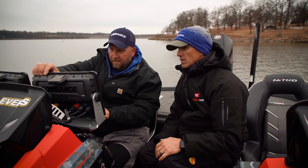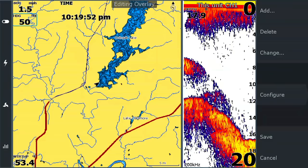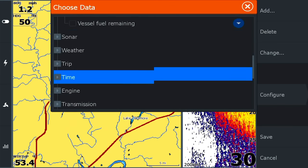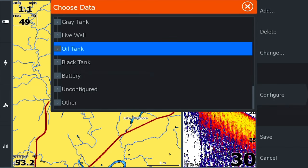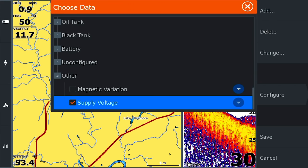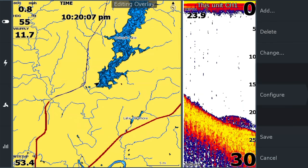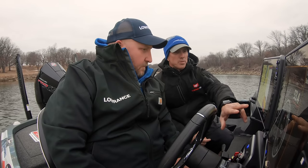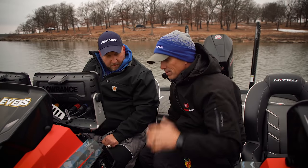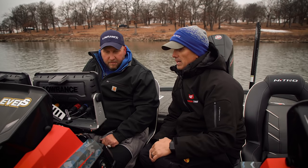I want to add my volts. So we hit Add again — this one typically falls under Other — and then we hit Supply Voltage. Now we can see on screen that we've got 11.7 volts coming from the batteries. I used to always put my temperatures and live well readings on here, but we don't need to do that now since we're not putting fish in the live wells. Exactly — it gives you a little more real estate on screen.